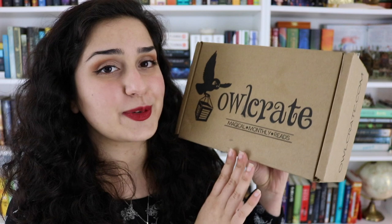Hey guys, it's Hannah, and today I'm coming to you with a subscription box unboxing video that I am so excited to unbox, and that is an unboxing for the February Runaway with the Circus Owlcrate box. Owlcrate is a monthly bookish subscription box that I have done a couple of unboxings for in the past, so I'll leave them linked on the screen as well as down below if you'd like to go watch my past unboxings.